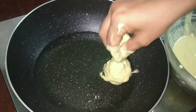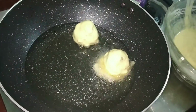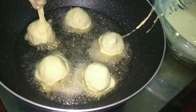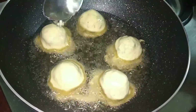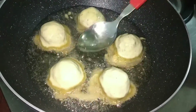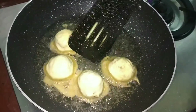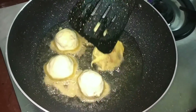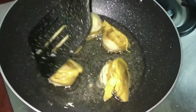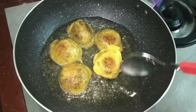Take the sauce to the bowl and put the sauce in it. Take the sauce to the bowl and take the powder on the sides. Take the powder and put the powder on the other side.